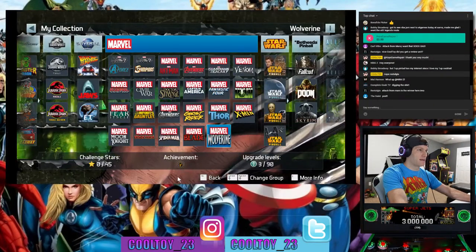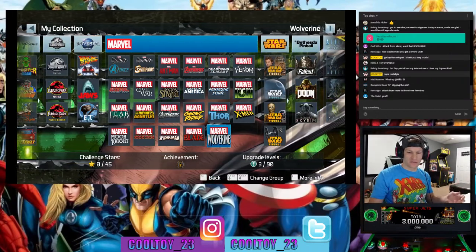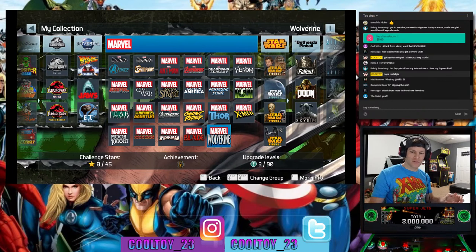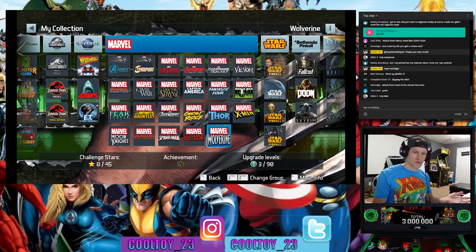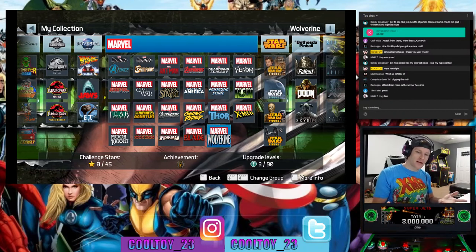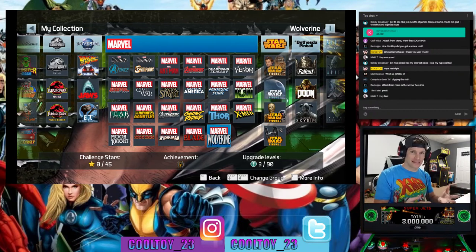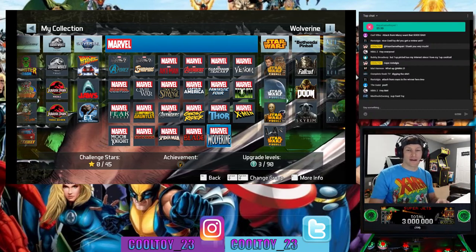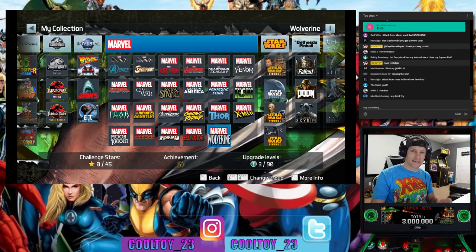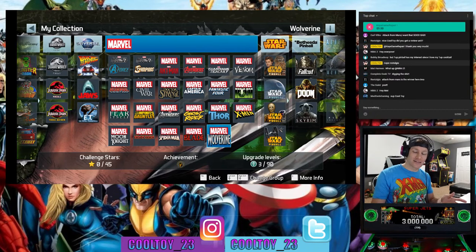Let me know in the chat what table you want me to start off with. We've got Spider-Man, Civil War, Wolverine, X-Men, Thor, Marvel's Women of Power, Ghost Rider, Venom, Fantastic Four, and the Fear Itself table — those are the 10 tables we're getting on these Arcade1Up Marvel machines. Unfortunately, it does appear to be sold out on GameStop already; it didn't last long.